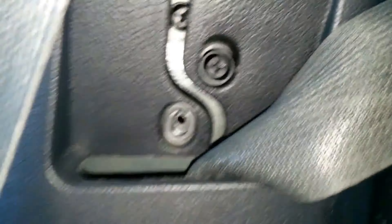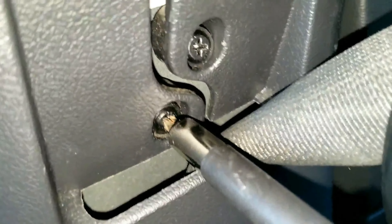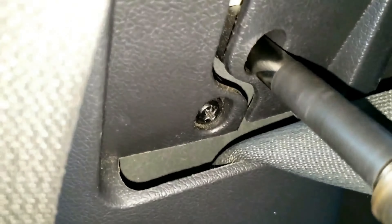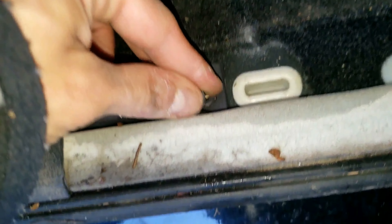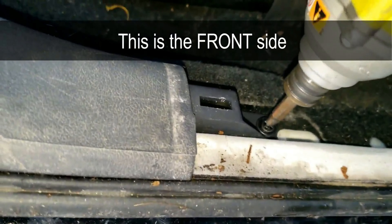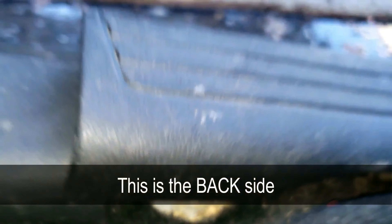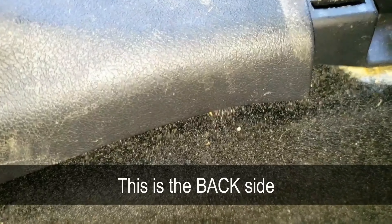Tighten the screws to 22 inch pounds — not foot pounds — or until it feels nice and tight. Now put the screw in the front of the lower b-pillar trim and tighten it to 22 inch pounds as well, or until it's tight. Go back to the rear door sill, lift it up, and tighten the screw to 22 inch pounds or until it's tight as well.